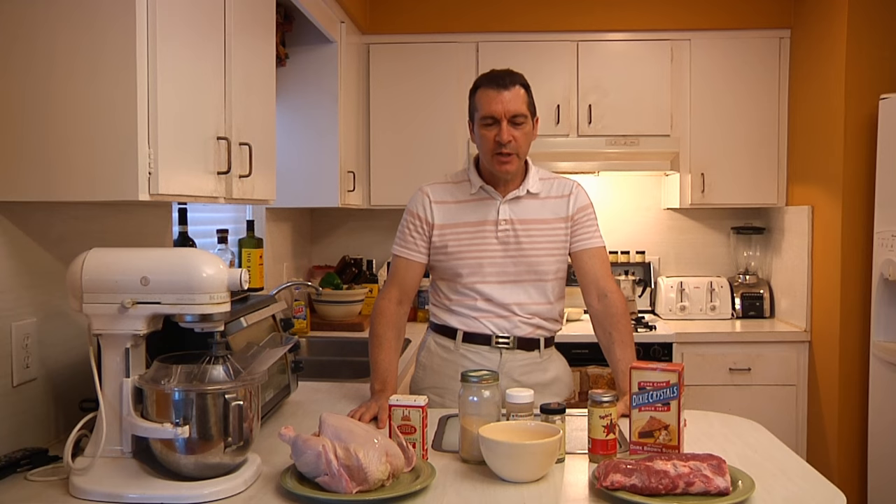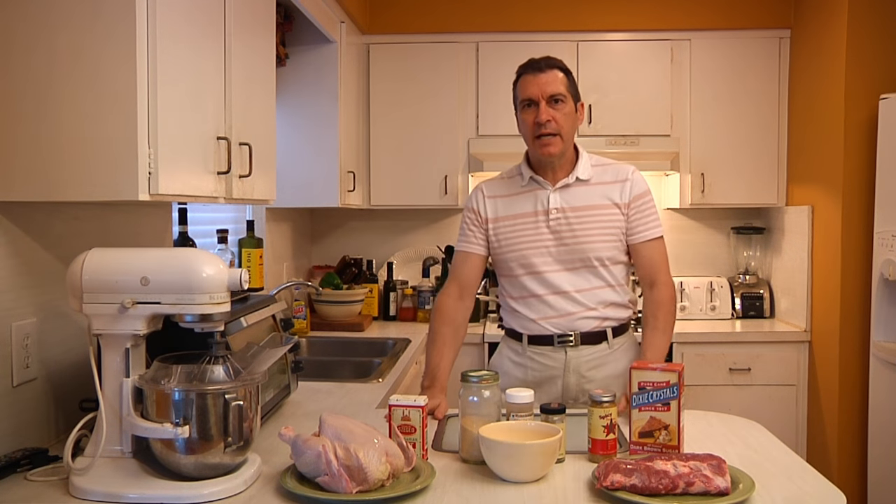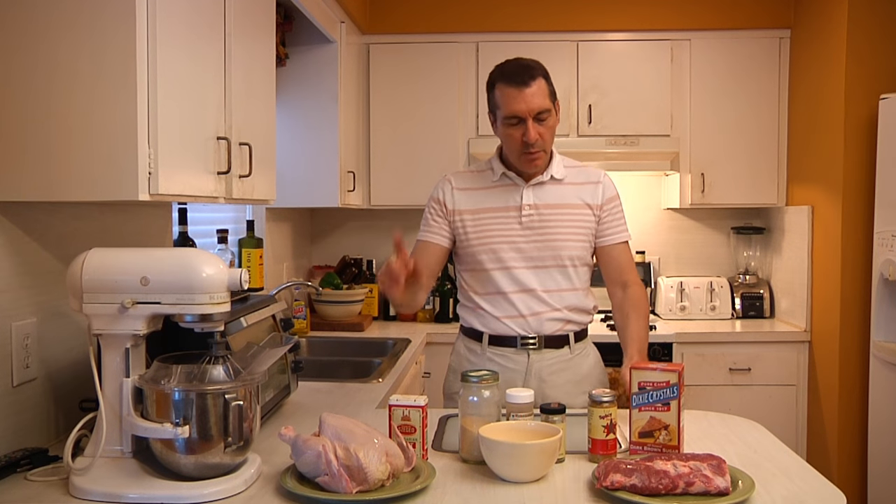All right, guys, it's that time of the year and we're ready to start breaking out the barbecue. Well, before you do that, let me point out that there are some do's and don'ts when it comes to making great southern barbecue.